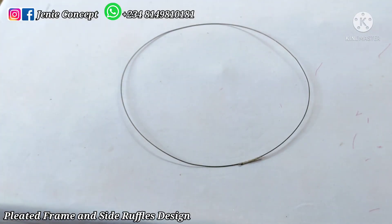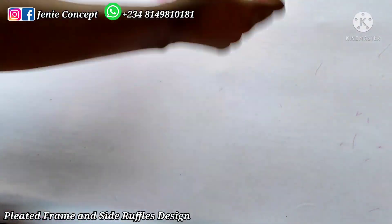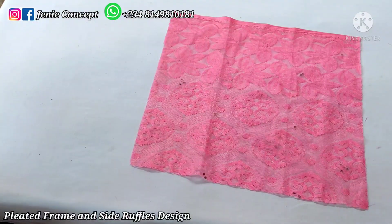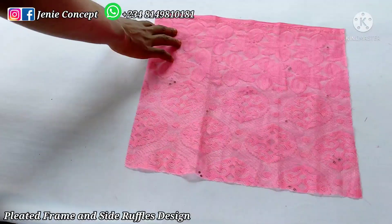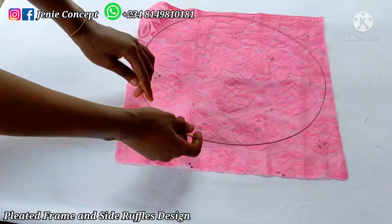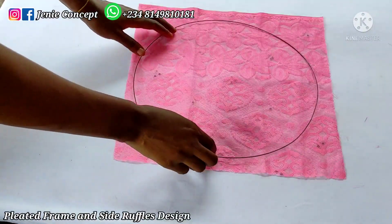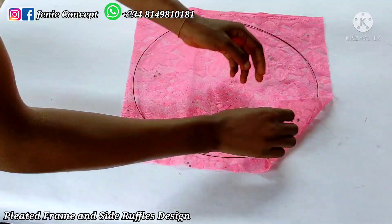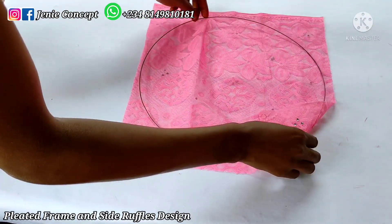Now I'm going to get my net fabric and place it on my working surface with the wrong side facing me. I'll place the wire ring down on it and clip it down to help hold it in place.